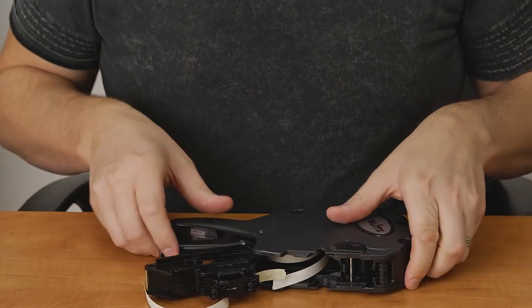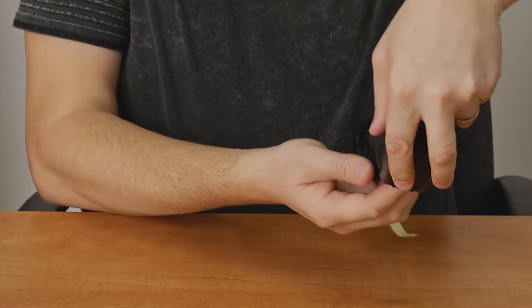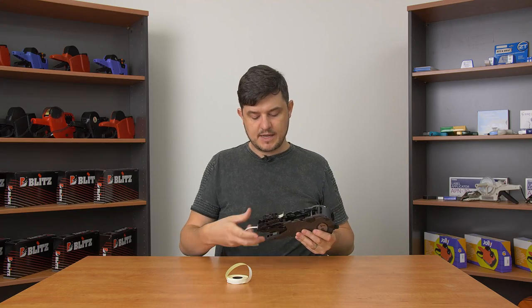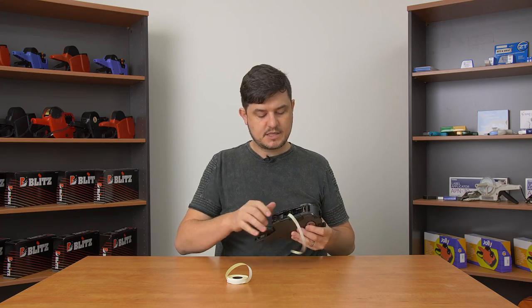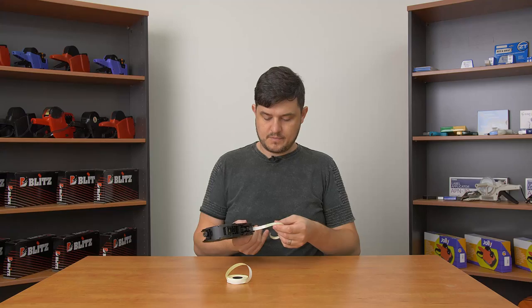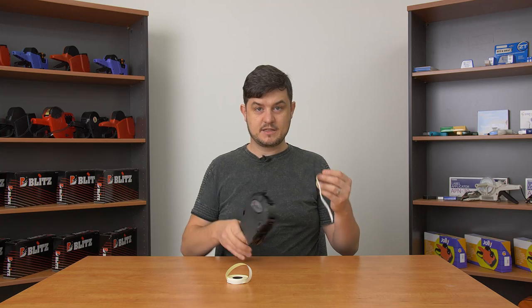You can just tear that backing paper and the roll of labels will drop right out of the middle of the gun. Then to get rid of these excess labels, just close it back up again and click until they come out the back.